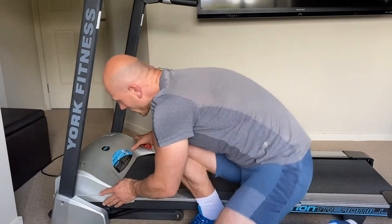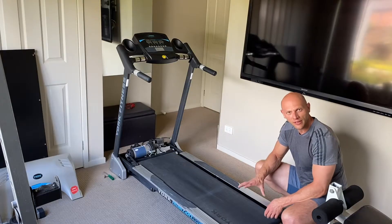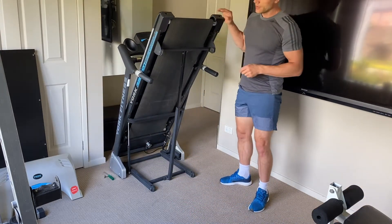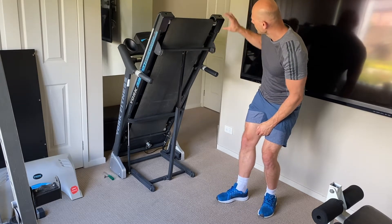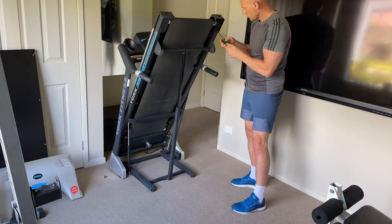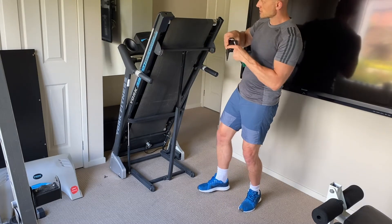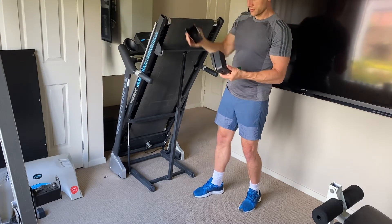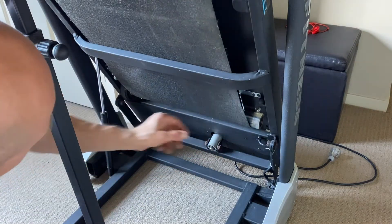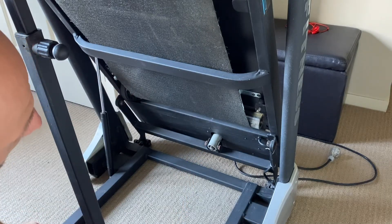Now we can remove the whole top part of the treadmill. Next, we need to lift the treadmill and remove the two screws holding the back part. Once done, we can easily slide out the back parts of the treadmill. Then we just need to remove the two brackets holding the belt in position — we use the Phillips screwdriver to do that.